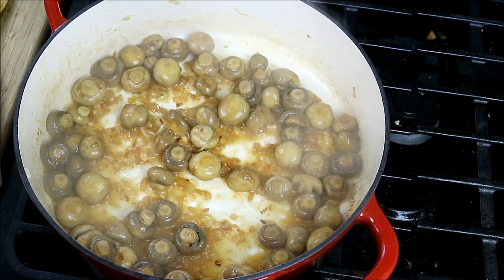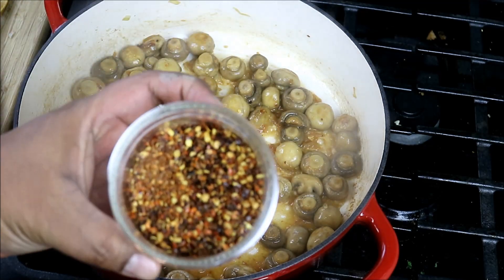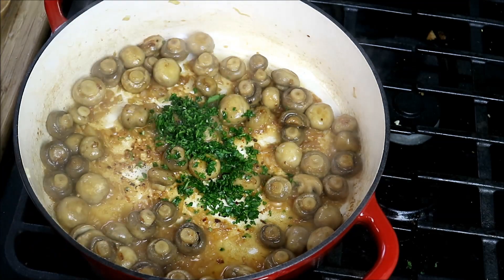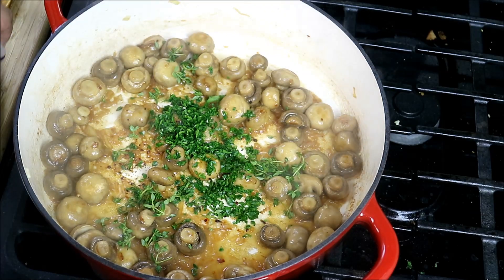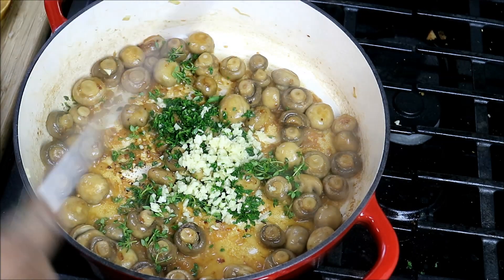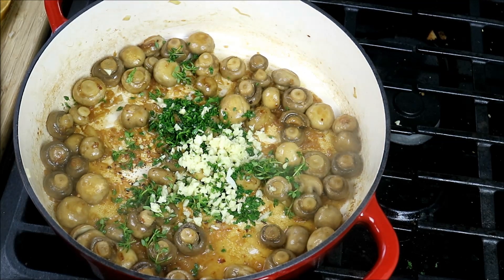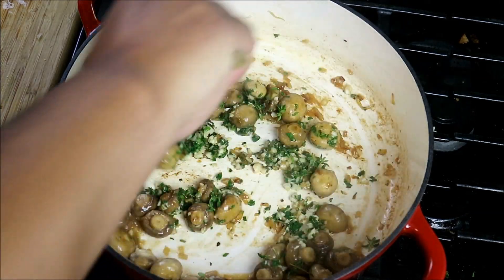Next up, I've got some pepper flakes — I like it a little bit spicy. This is a blend that I got for Christmas, very interesting to play with. I've got some parsley, some fresh thyme, and a good amount of garlic. I'll put the exact amounts down in the description for you guys. I'm going to turn my heat back down to low now, give that a quick stir, because I really don't want the garlic and those herbs to burn.